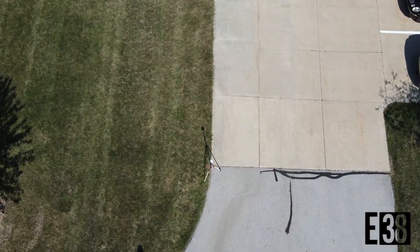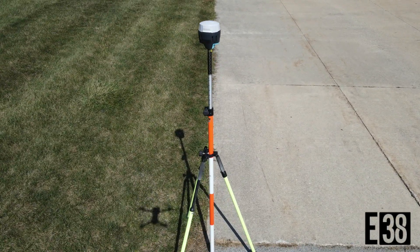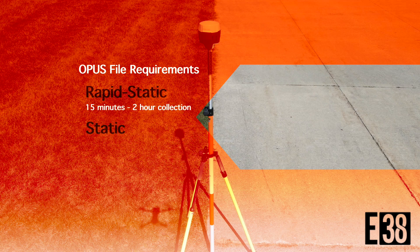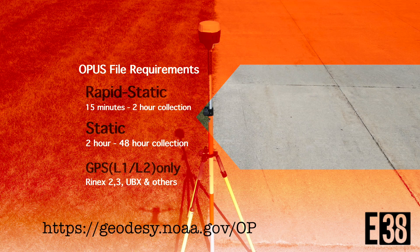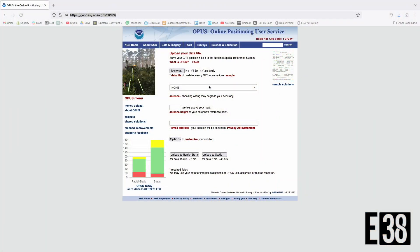We are set up and collecting. OPUS can process in static and rapid static based on how long your observation is. We recommend at least 90 minutes for rapid static and at least four hours for static. Visit the OPUS website to learn more about best practices and recommendations.